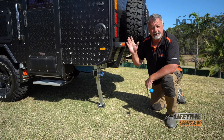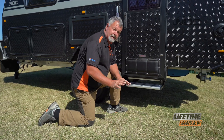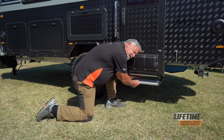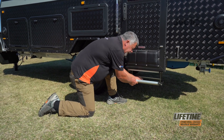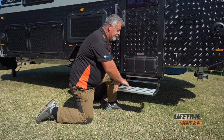Now we do the other three and we're ready to set up the rest of our caravan. The step setup is very, very simple. Put your hand in the back, grab the little bar behind the step, push it down and pull the step forward at the same time, lock it into place, ready to go.